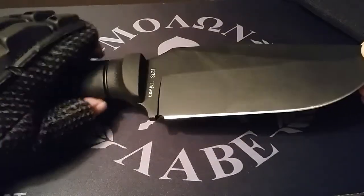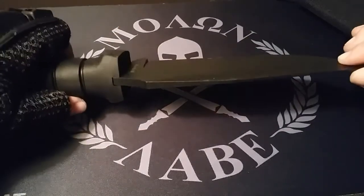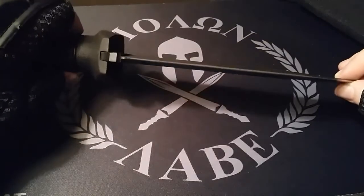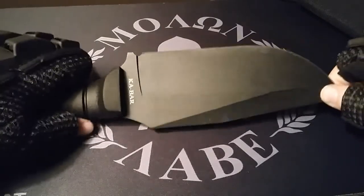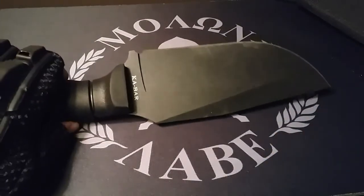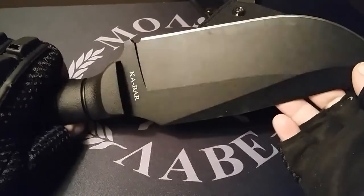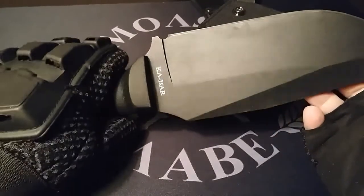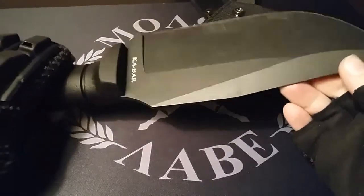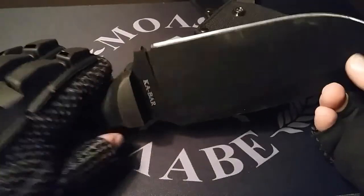I'm excited to test this one out next week. I will be doing that along with a Warhawk knife. So, would I buy this blade again? Yes, yes, and yes — I would buy this blade again. Extremely reliable, very durable. Perfect for camping, backpacking, and all that other good stuff. Definitely a purchase one more time.